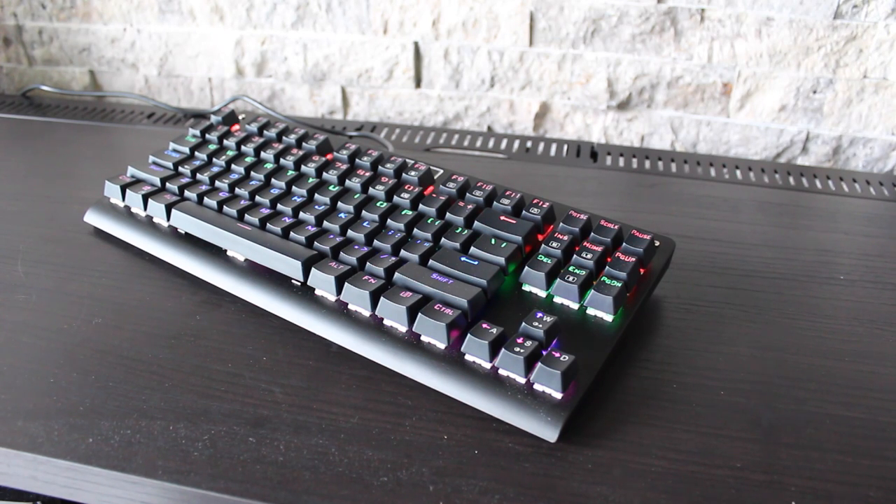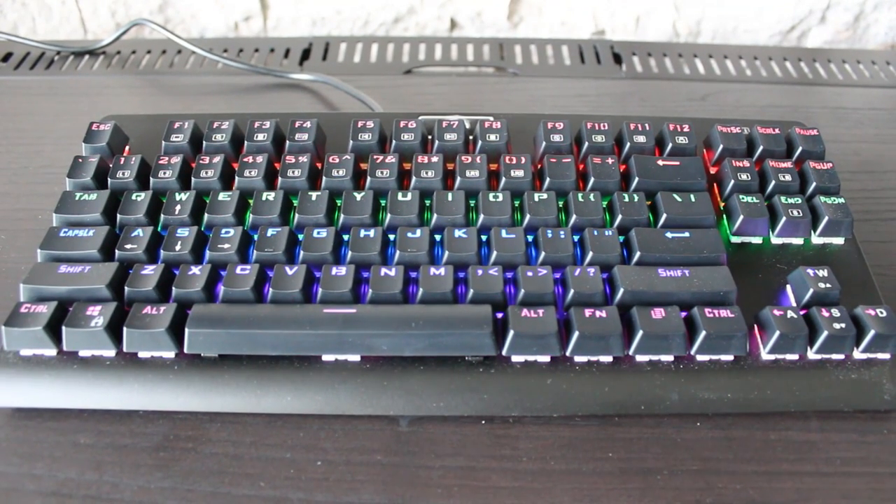Hey everyone, this is Dan from DHTV, and today I'm going to be reviewing the Granvella Multicolored Backlit Mechanical Eagle Keyboard. Let's get started.